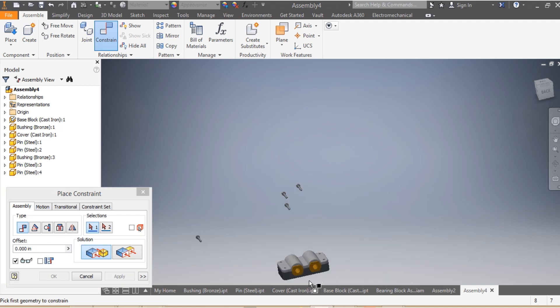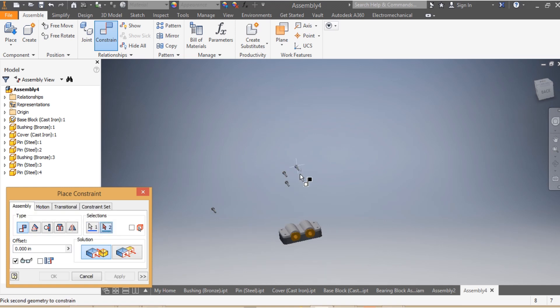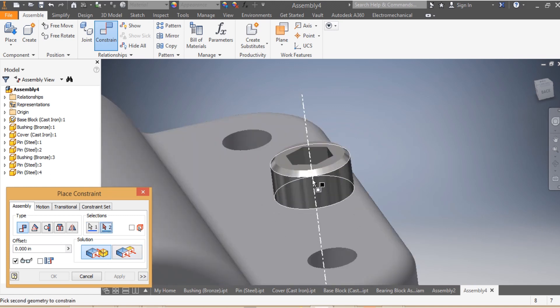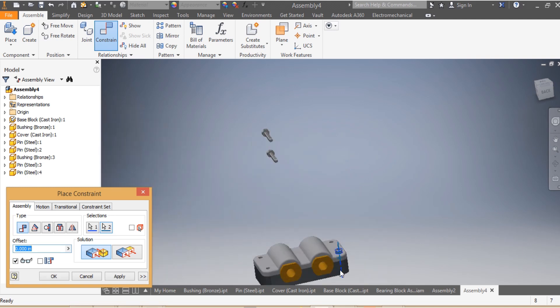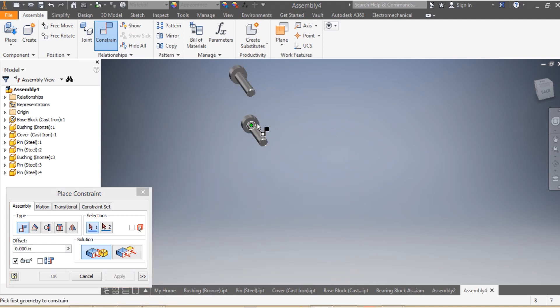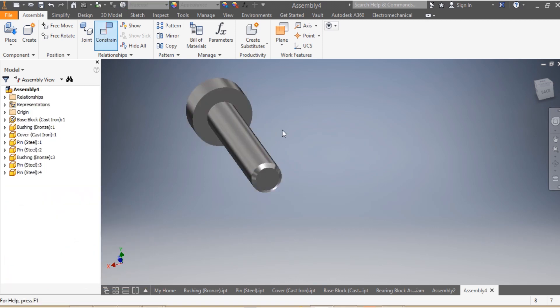We are getting to the conclusion of the assembly. I need to make sure the height of my first pin is mated with the top of my cover — apply. Then the axis of my pin is mated with the axis of my assembly — apply.